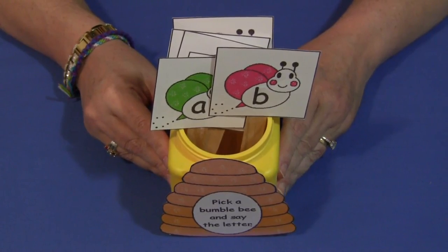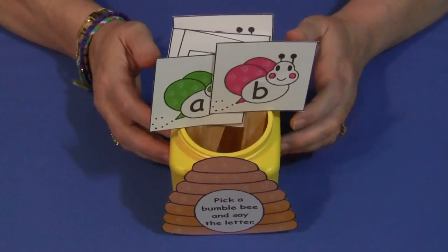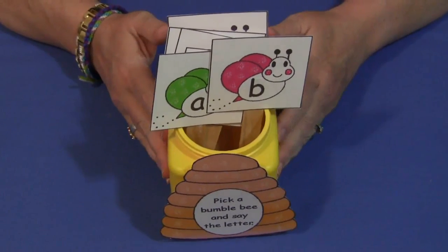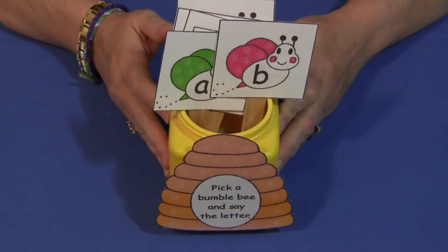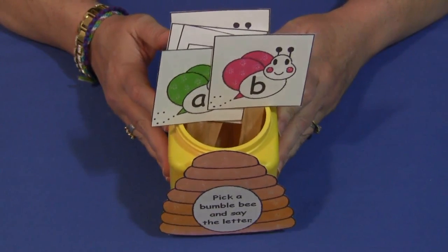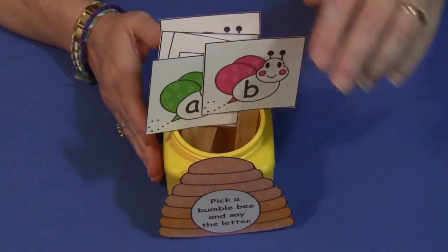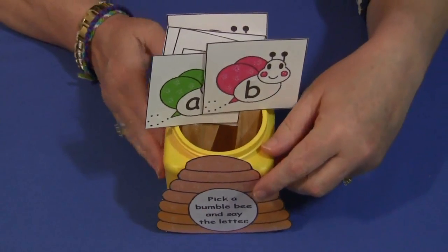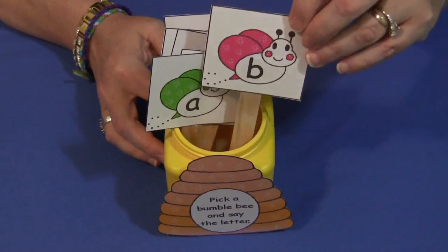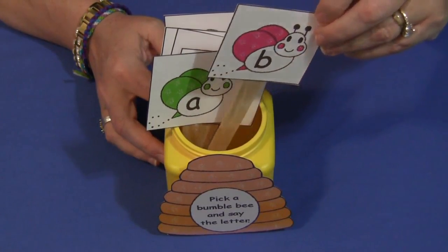I have this set up. I used a cornstarch container that I emptied out — that's what we use to hold the letter sticks in. On the front I have the beehive that says 'pick a bumblebee and say the letter.' Inside the cornstarch container I have bumblebee letters that I've cut out and attached to craft sticks.